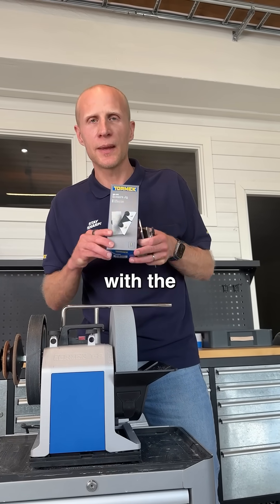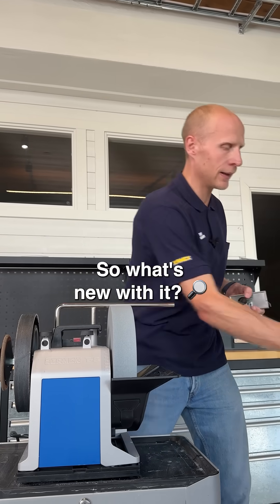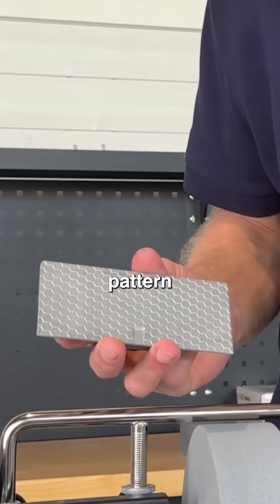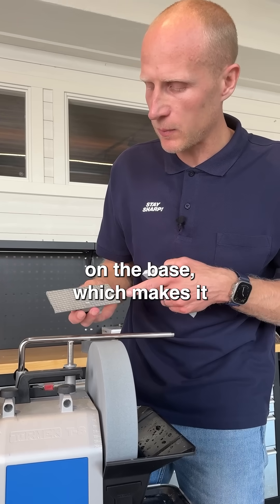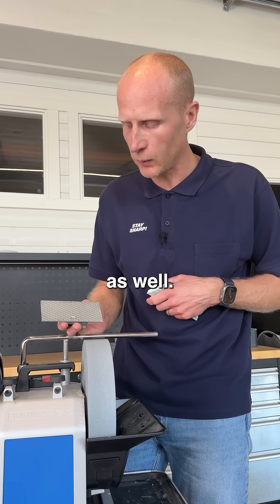Hi everyone, I'm standing here with the new SC60 scissor jig from Tormek. First of all, we have this new hexagonal pattern on the base which makes it run way smoother when you sharpen, and it removes dust easily as well.